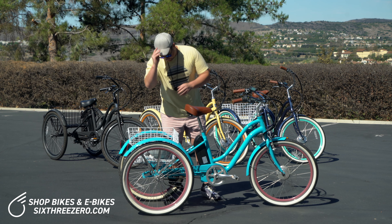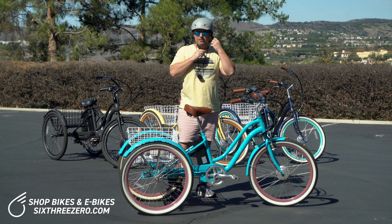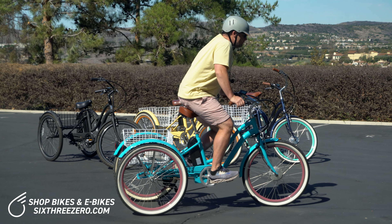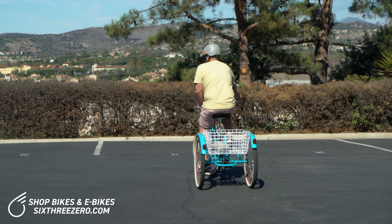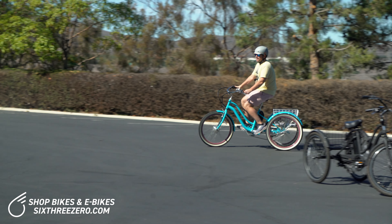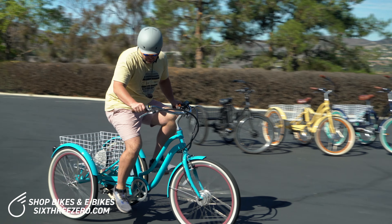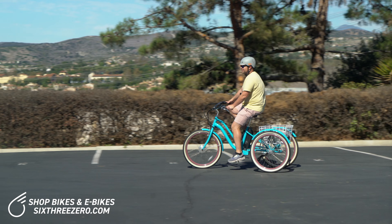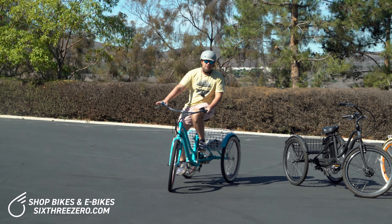One real beauty about this electric trike is you can ride it in three different modes: pedal assist, throttle only, or just like a regular tricycle. You're not even going to notice the difference if you just want to ride it regular. You can even take the battery off to save eight pounds. There's also a seven-speed shifter and derailleur, so you can make pedaling easier or harder.